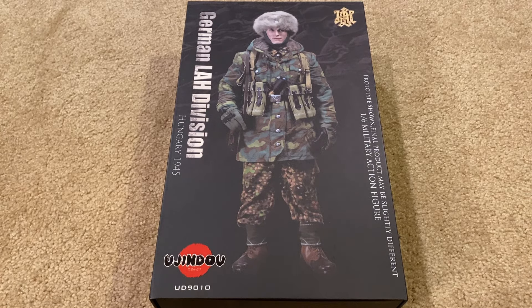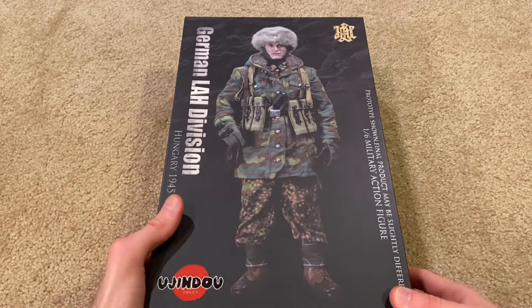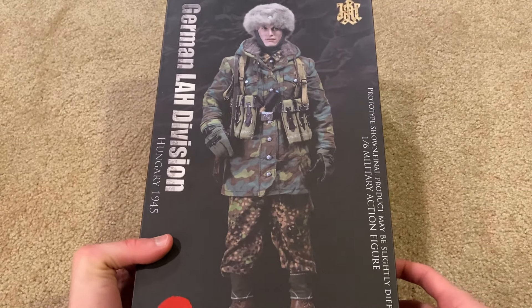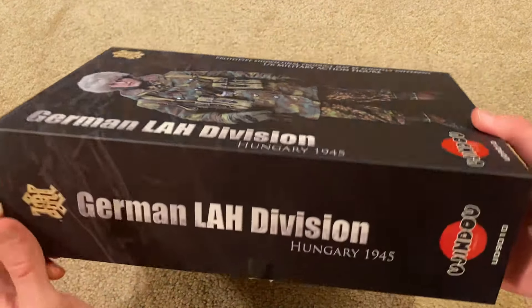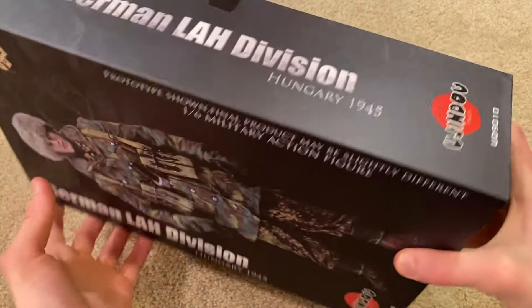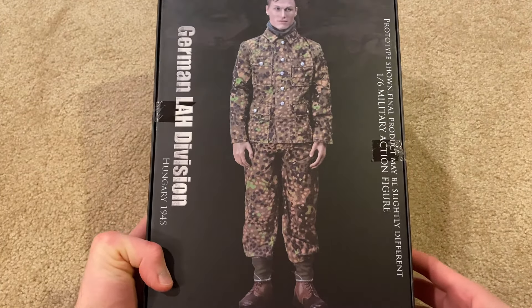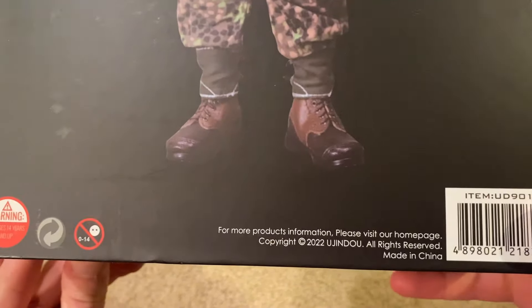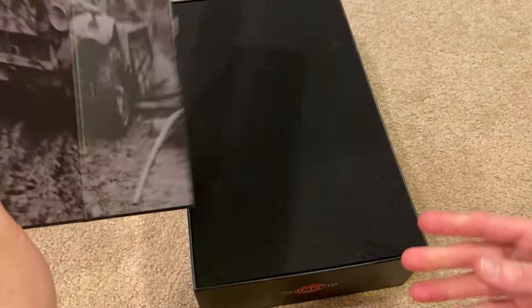Welcome back to the channel. Today I'm very excited to be reviewing my third Eugindo figure — this is their World War II German LAH division figure from Hungary 1945. This is also my first German figure from Eugindo, so I'm pretty excited to see how he looks. It's a sleek, pretty simple box as always, and on the back we've got another picture of him. This figure was made in 2022, so it's a pretty recent one.